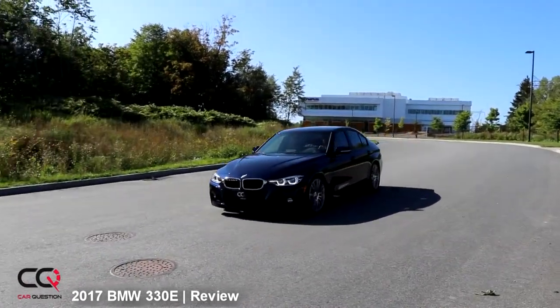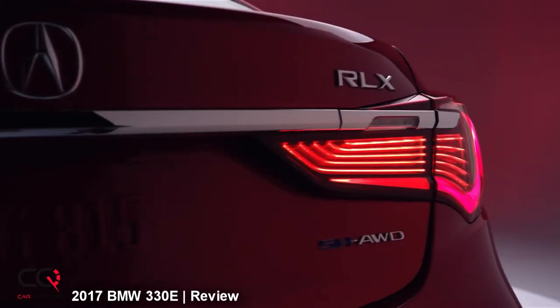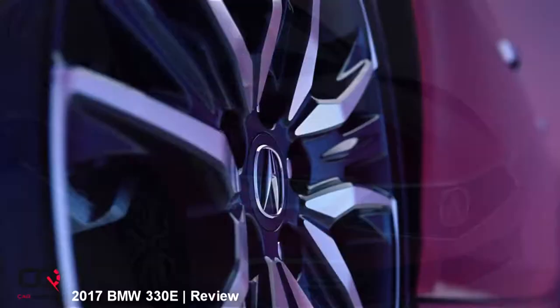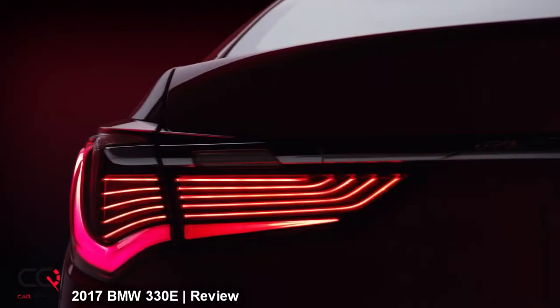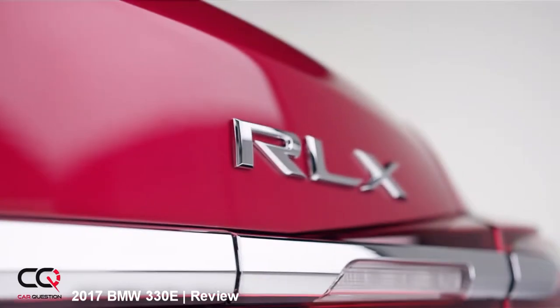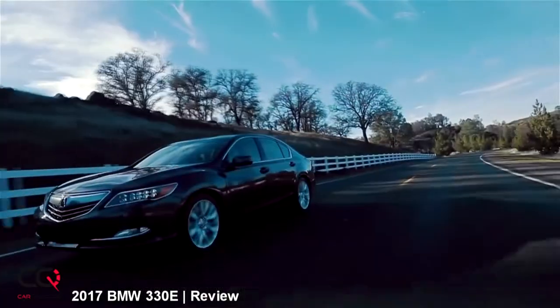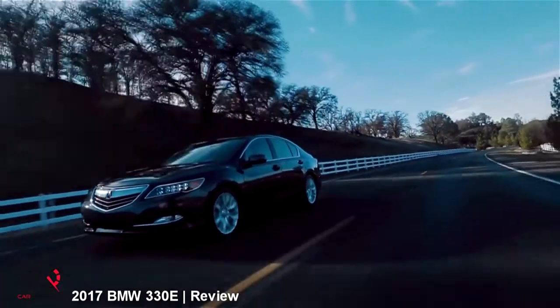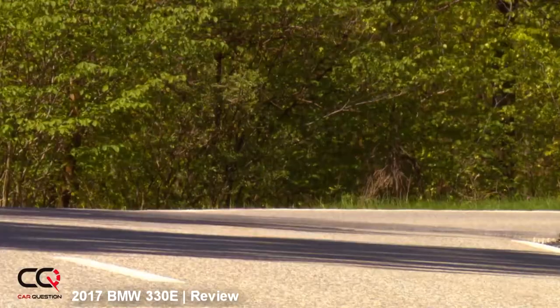There are a lot of competitors bringing hybrid versions in 2018. First, the Acura RLX gets a complete redesign with 377 horsepower in hybrid form — it's not a top seller, but it shares technology with the NSX and the hybrid version is much stronger than the regular one. The Audi A3 e-tron for 2018 receives only minor changes — it's more affordable than the BMW 330e, offers 25 kilometers of pure electric range, and is less sporty, but a good option if you prefer a blended styling at a lower cost.